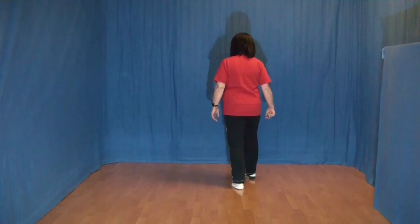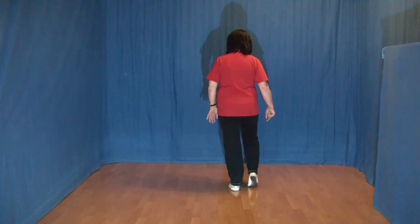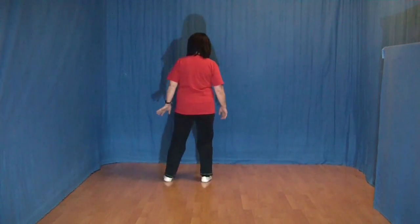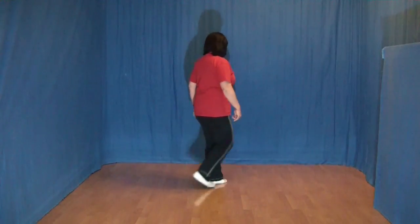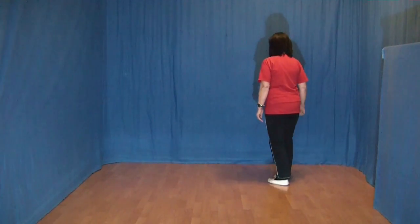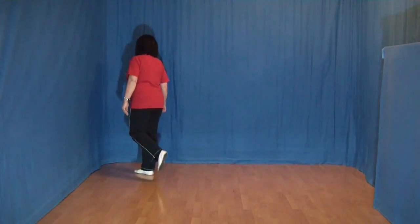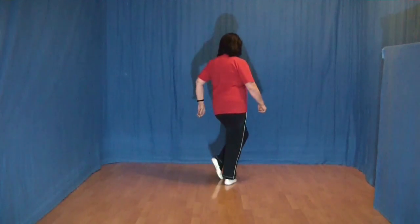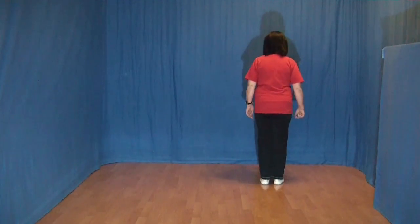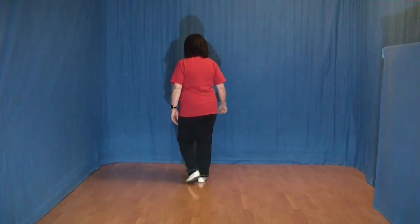1, 2 und 3, 4 und 5 und 6 und 7 und 8. 1, 2 und 3, 4 und 5 und 6 und 7 und 8.